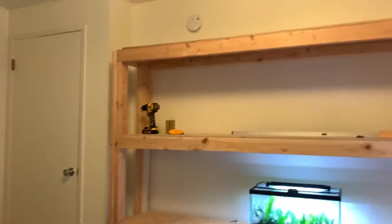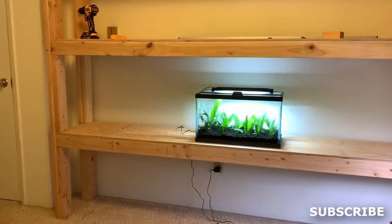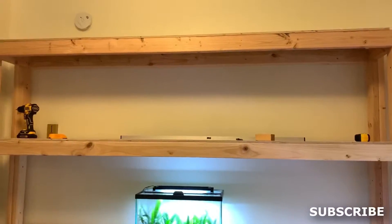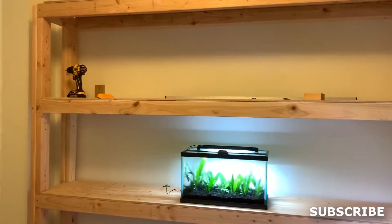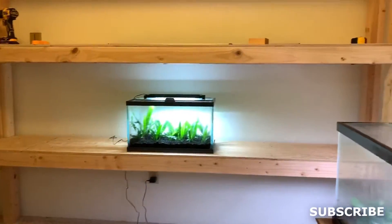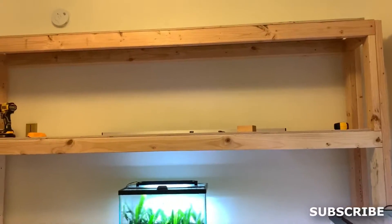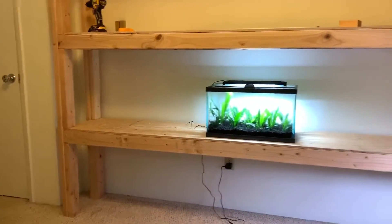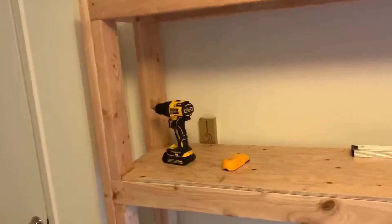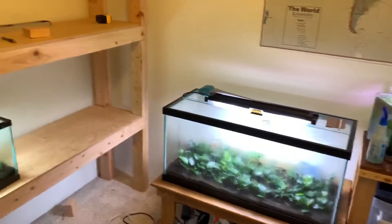Here it is guys — I ended up going with 2x4s and plywood. It just seemed like the most cost-effective approach and I was able to maximize use of this space. Every square inch counts when you're trying to propagate aquarium plants. On my YouTube community tab I did allude to maybe using a metal rack setup, but in the long run I went with wood. This cost me about a hundred and fifty bucks or so, but it definitely maximizes the space.